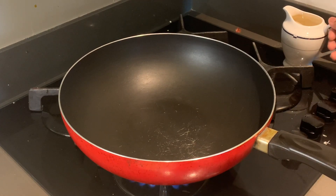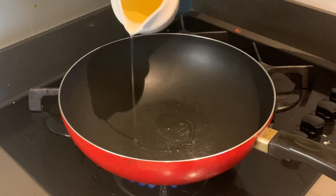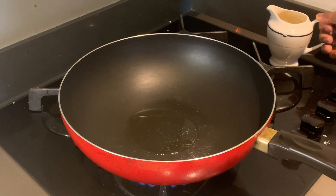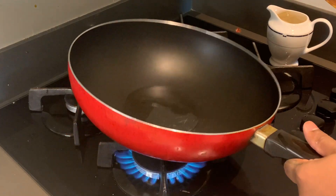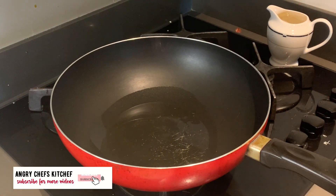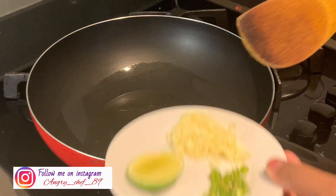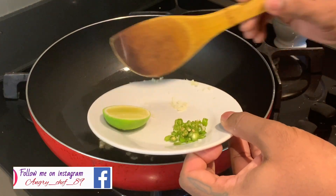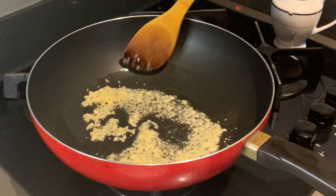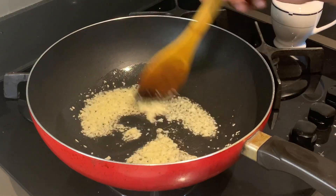We're going to add a little oil for the pan — add some vegetable oil. Put the oil in. When we add the roll, we'll add it together. We'll cook it to a light brown color — it will add a good flavor.